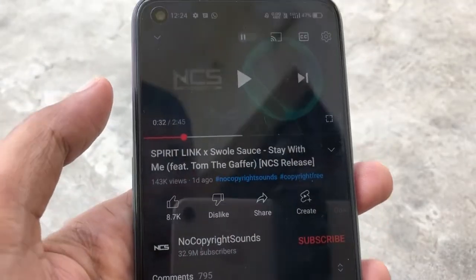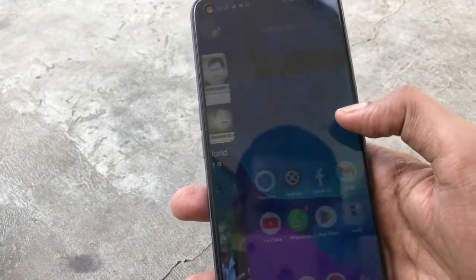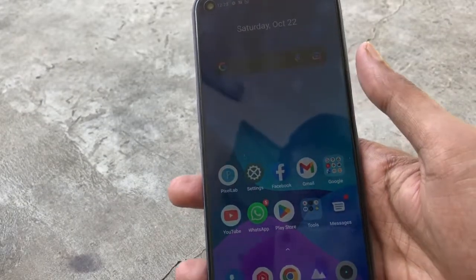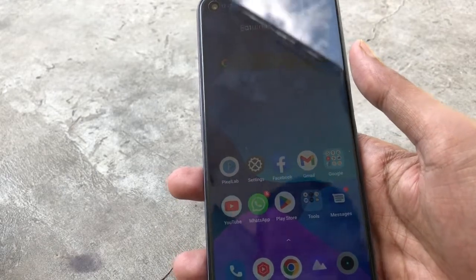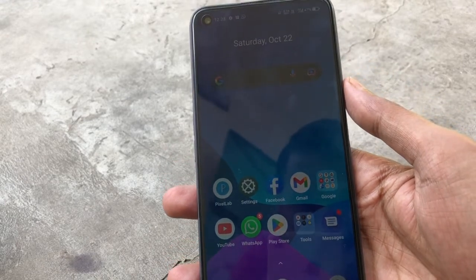It is a very big phone and I really like it. If you like this phone, I will put a purchase link in the description so you can buy it. If you have any questions about this phone, please leave a comment below.